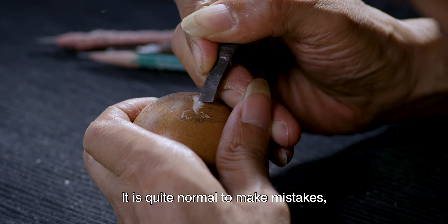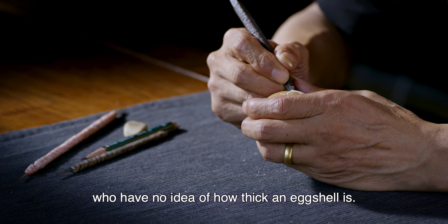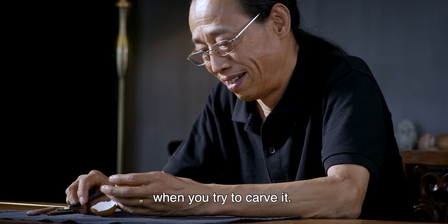It is quite normal to make mistakes, especially for beginners, who have no idea of how thick an egg shell is. If you can't feel its thickness, you are likely to break the egg when you try to carve it.